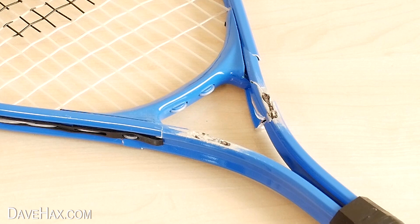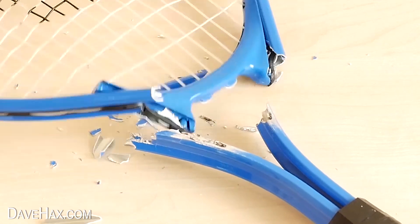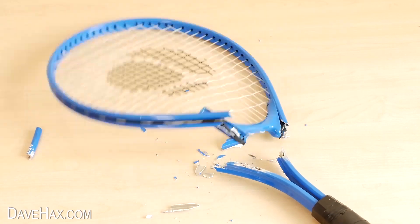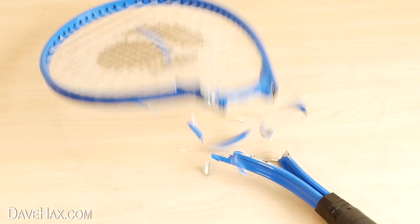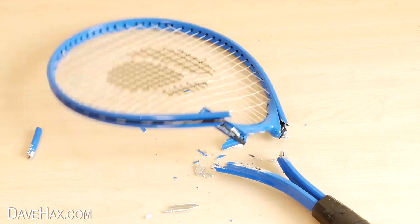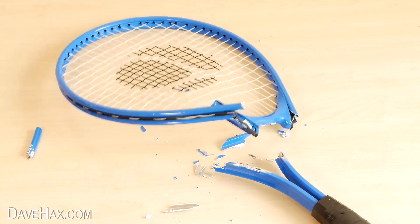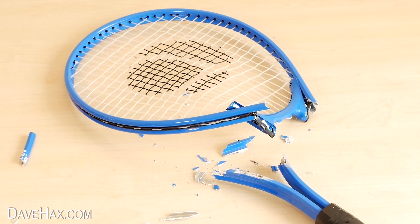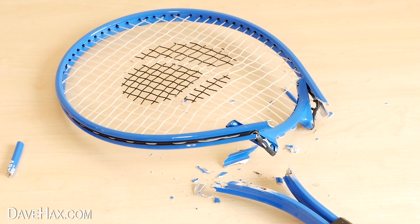Then after about 10 minutes, all of a sudden this happened — the head just broke completely free from the throat. You can see bits of the frame just shattering off as it becomes weaker and couldn't withstand the tension force from the strings. Pretty cool, huh? Even minutes after it had snapped off it continued falling apart as the gallium carried on weakening it.